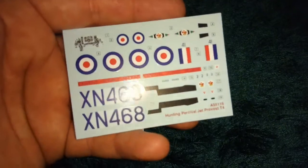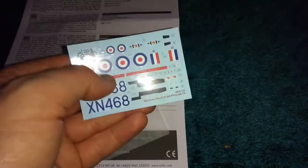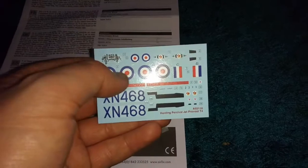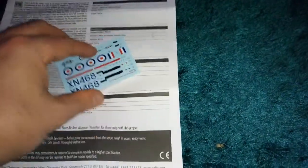I am building a B-52 bomber, and if I put this jet next to it, it would be like it's just given birth to a little tiny baby — because this thing is tiny. But then again, you get what you pay for.